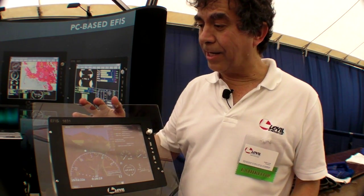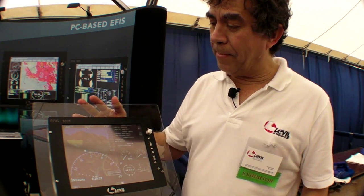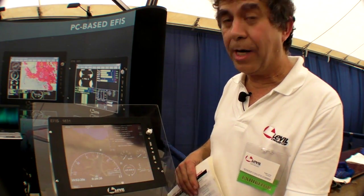My name is Ruben León from Level Technology. We have been making AHRS units for quite a while and we like to offer these AHRS units to the general public.